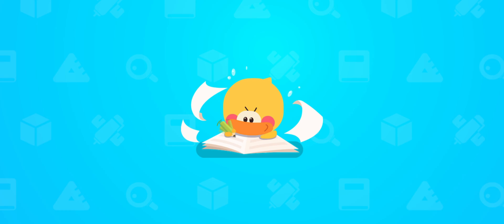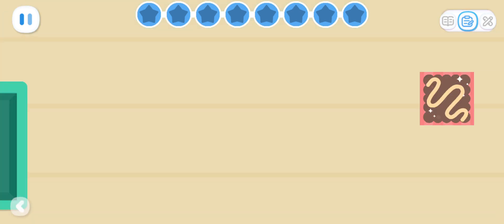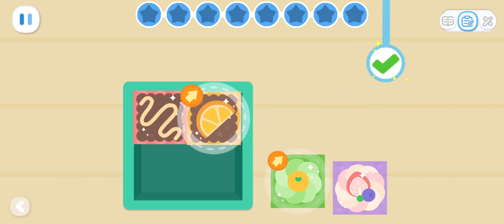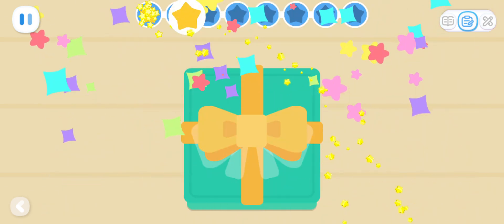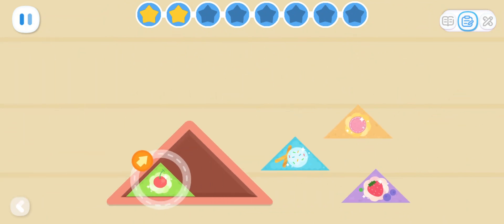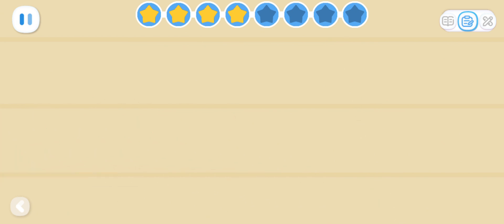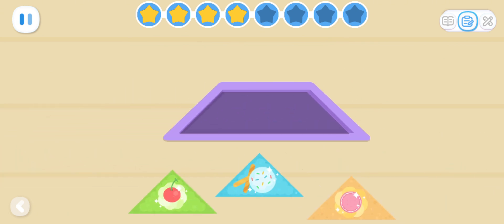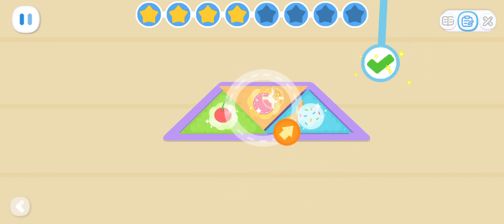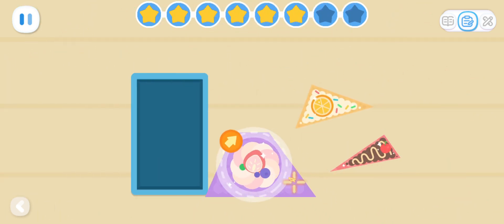Practice with Quacky! I want to put these delicious cakes in the box. Can you help me? How do we get all these cakes into the square box? How do we get them all into the triangular box? How can we get them all into this trapezoid box? How can we fit them all into the rectangular box?